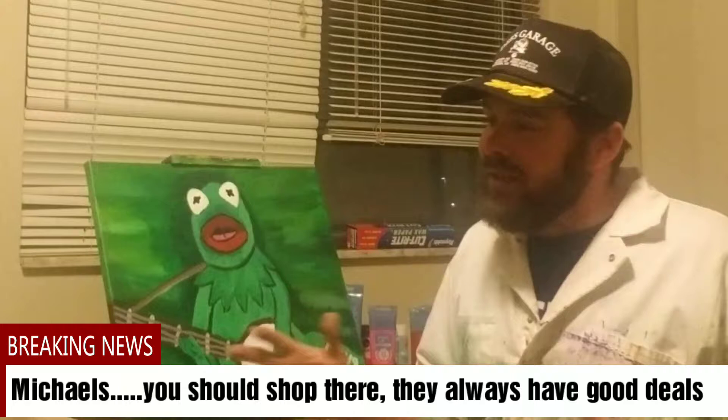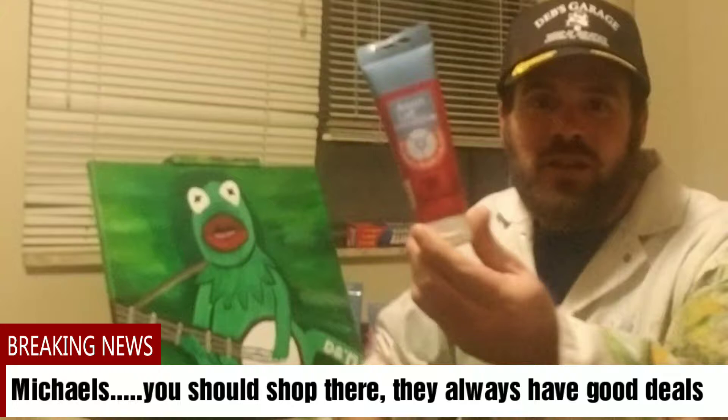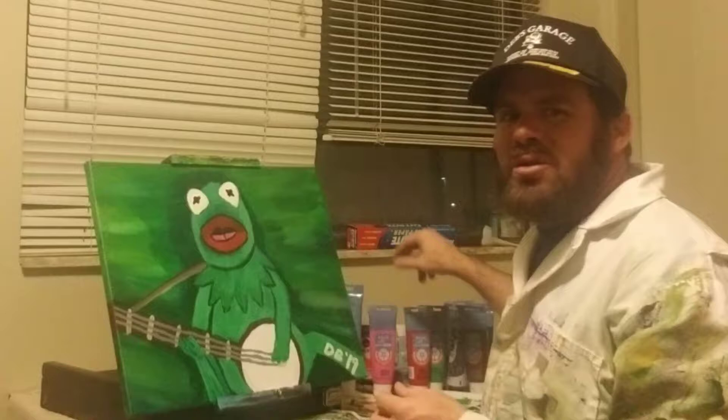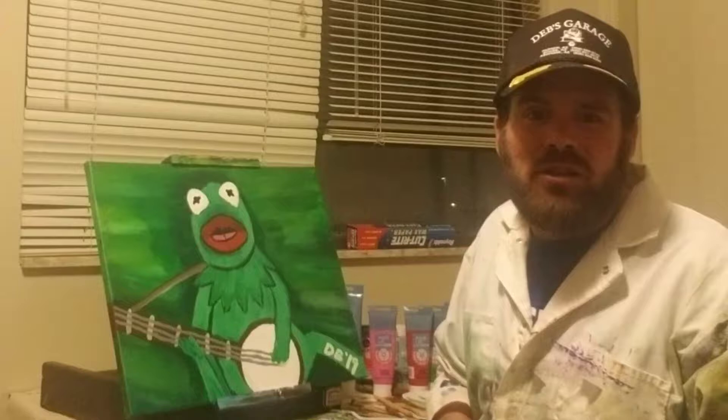All the paint I use and the canvas — it all comes from Michaels. They've got some great deals on paint and supplies. That's where I spend all my money for paint. I like to use this Artist Loft skill level one paint. It's real cheap and Michaels has a whole lot of it. Usually it's less than two or three dollars for a bottle, and these four fluid ounce tubes tend to last me a good while.